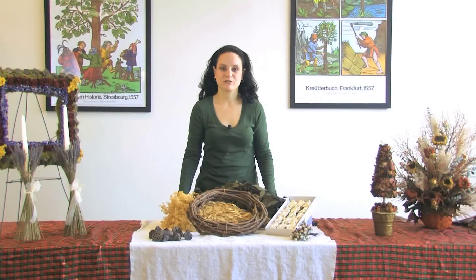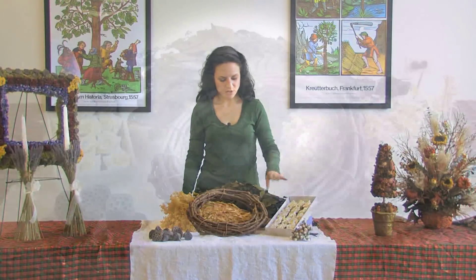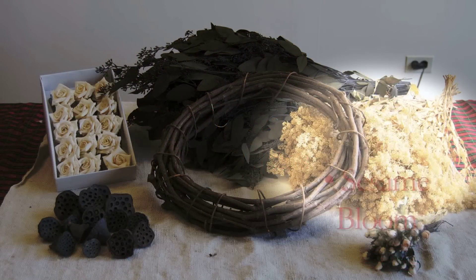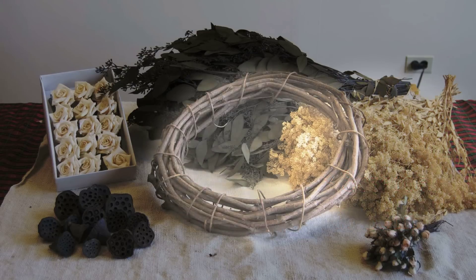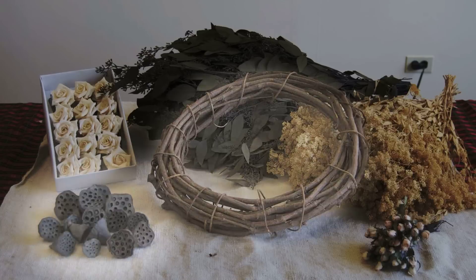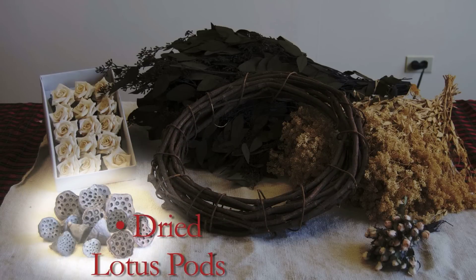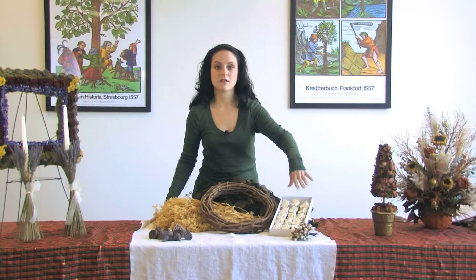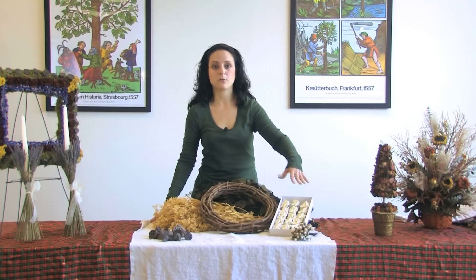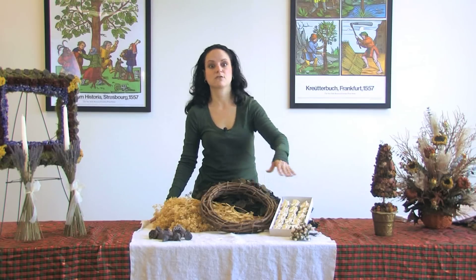First we need to go over our materials. We have seeded eucalyptus that is preserved and dyed. We have sesame bloom that is preserved and kept at its natural color, and a 14-inch grapevine wreath. We also have mini lotus pods that are dried and stem-free. Then we have parchment flowers — we're using parchment flowers, which are paper flowers, because regular dried roses are too fragile and we want this centerpiece to last throughout the whole year.